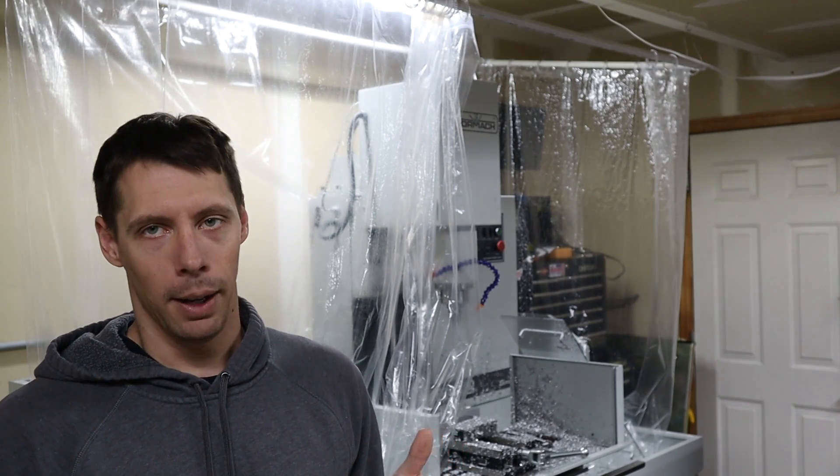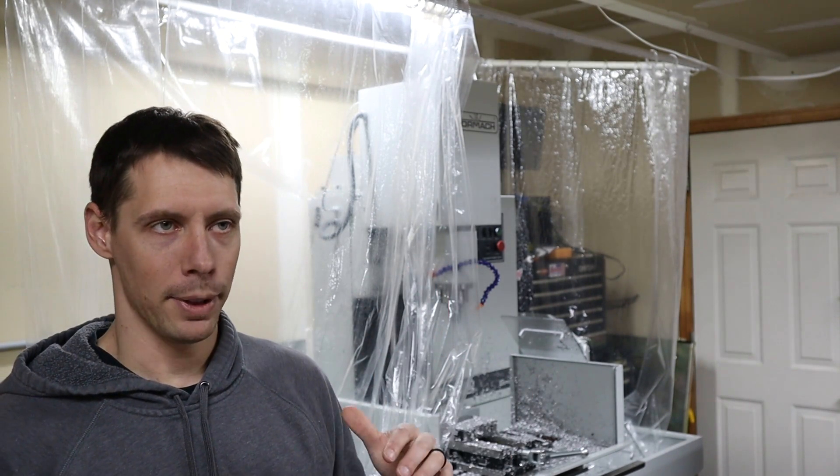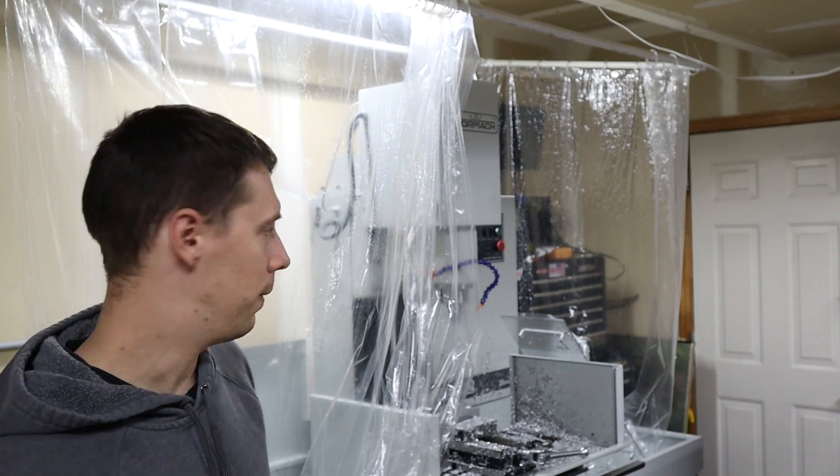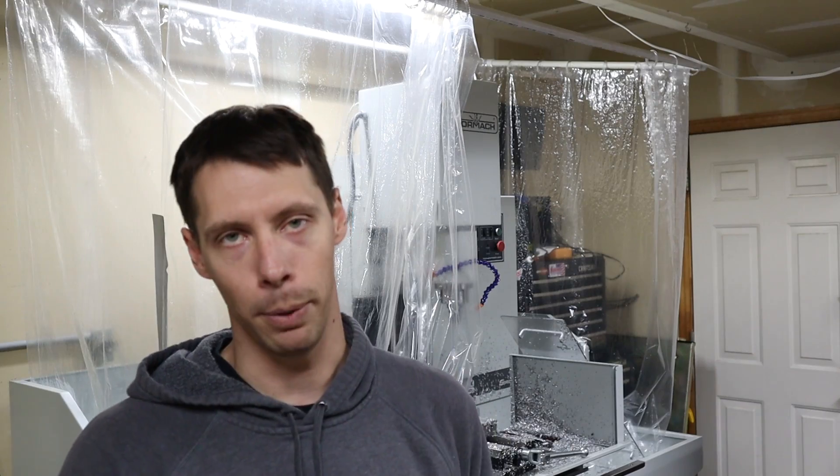So for this video today, I'm planning on just cleaning out my mill. I'll do a quick time lapse, and then I want to rip down this shower curtain, and I also want to take off all the splash guards because those are not going to be needed anymore.